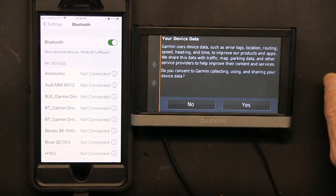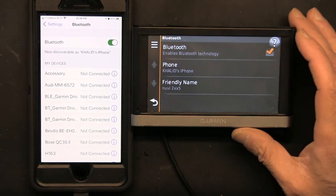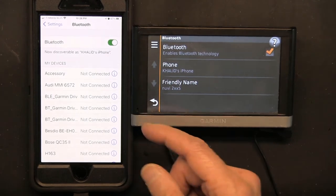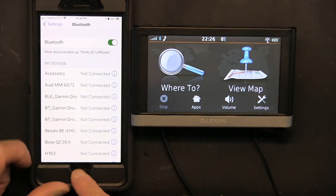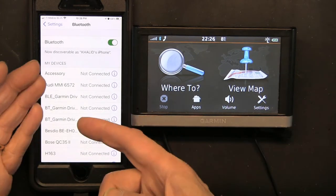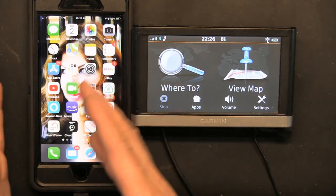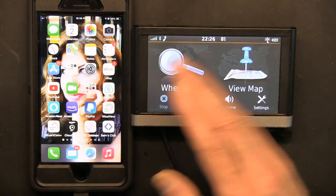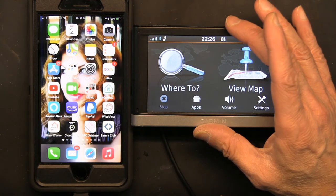Now you have to agree to share your information in order to use it with Bluetooth. So now what happens when this is linked: if I receive a call notification on my phone, I can answer it from here. Basically, whatever notification I get on my phone, I can deal with it from the GPS screen.